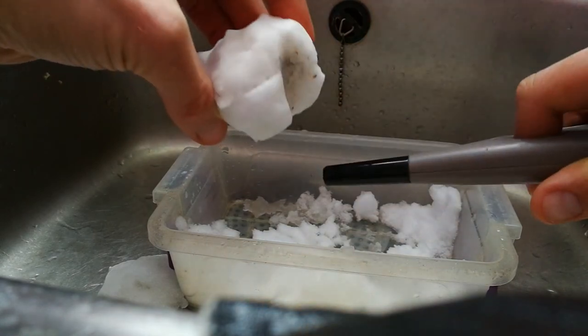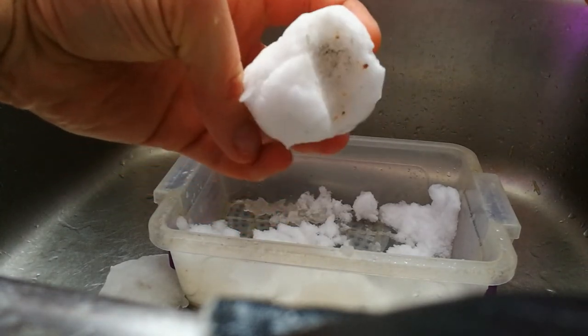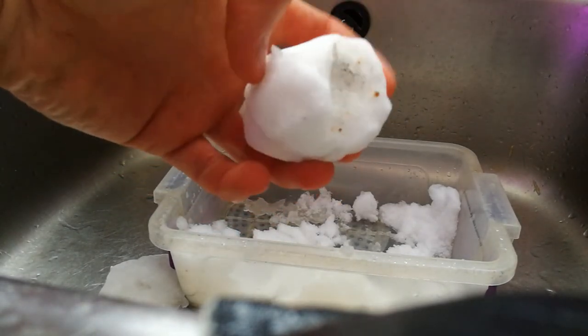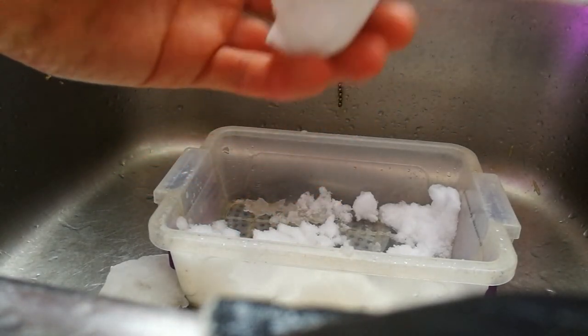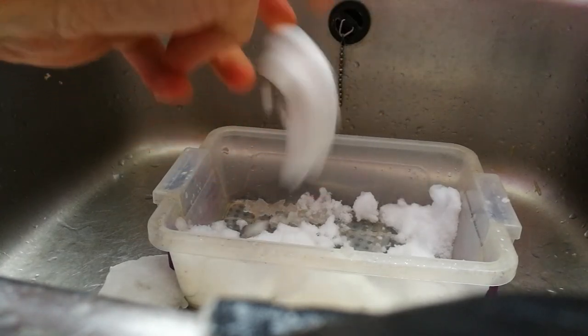It's more like plastic than anything, and it does smell. I wanted to test this out for myself — it's not as bad as I've seen in other videos, but still. You'd think this is natural snow. It's not.